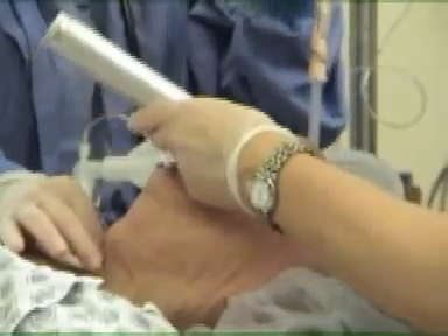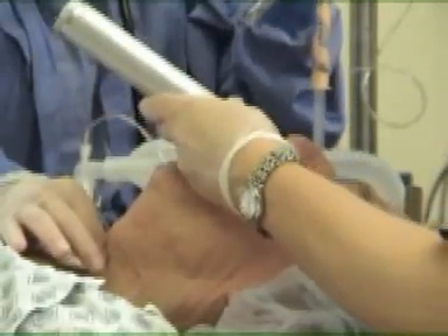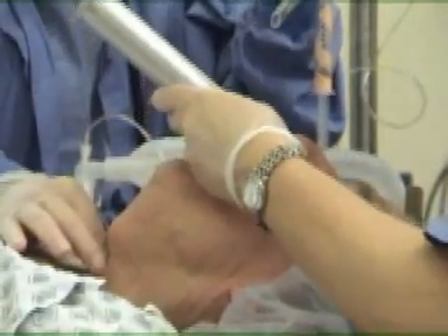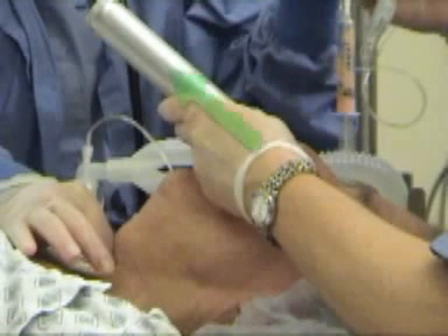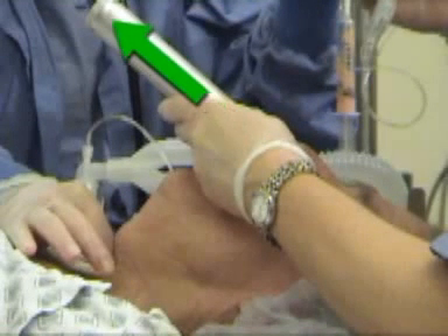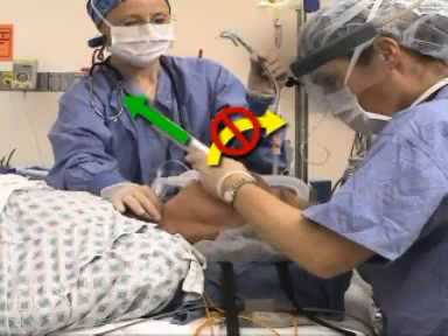When the tip of the blade is correctly positioned, lift the laryngoscope upwards and forwards at a 45-degree angle. Direct the force of your lift along the axis of the laryngoscope handle in the direction of the ceiling over the patient's feet. Avoid bending your wrist or rocking the blade against the patient's teeth, which can result in dental or soft tissue injury and will not enhance the view of the glottis.